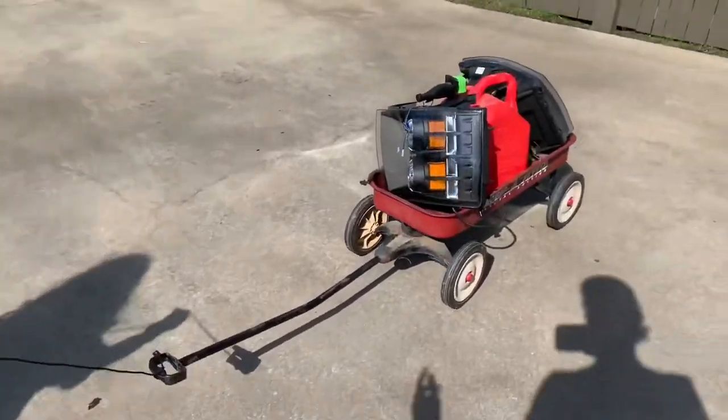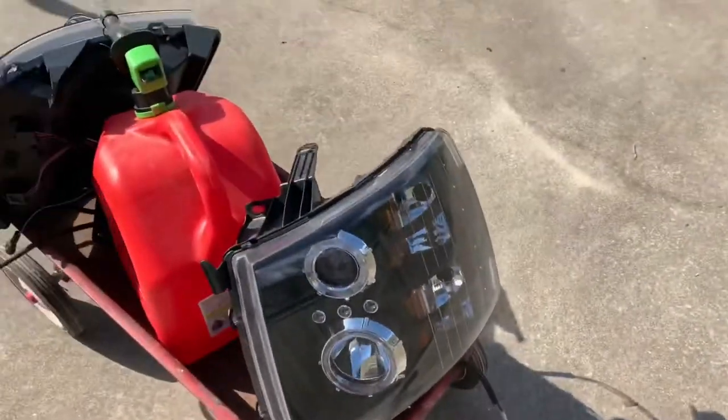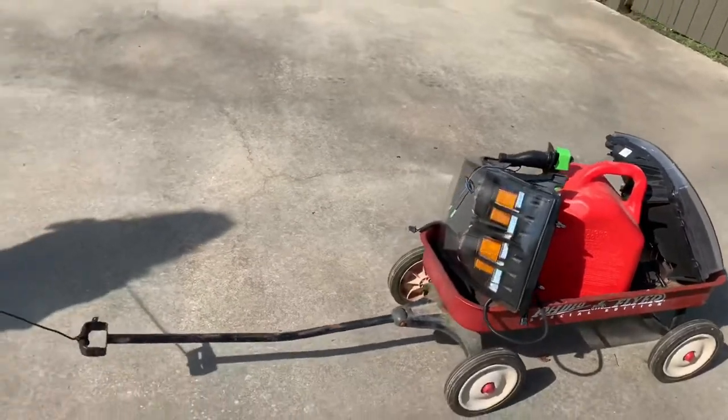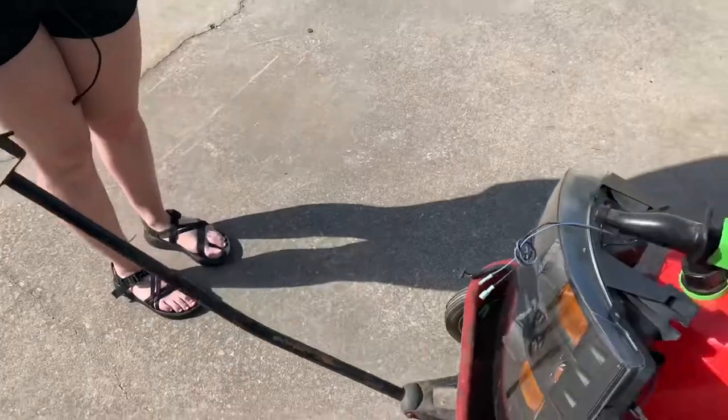Okay so test number three, we've added some halo headlights. If you guys want these just go ahead and leave a comment. One of them is shorted out but other than that they work great. Let's see how it works. This thing is holding up great so far.